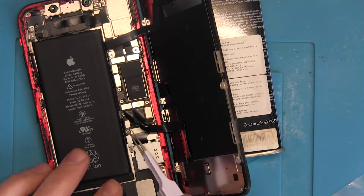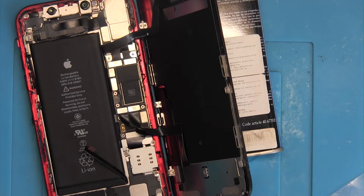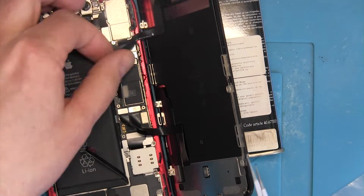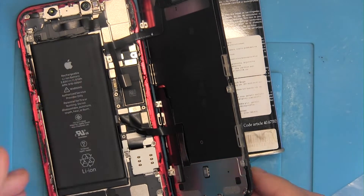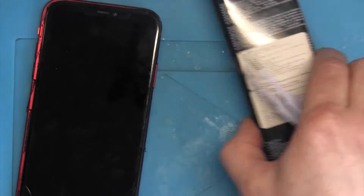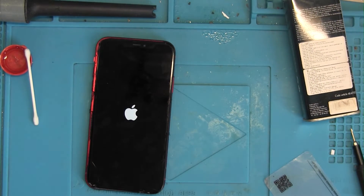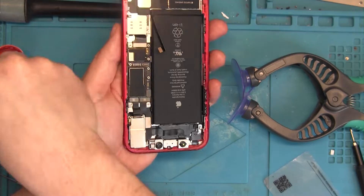Remove the metal shields that keep the connectors in place, then remove the battery connector. Once that's done, we can proceed to remove the proximity sensor cable. Now we can plug the battery connector back in and test if the phone works. It works! Yes, it boots up — the phone is working.